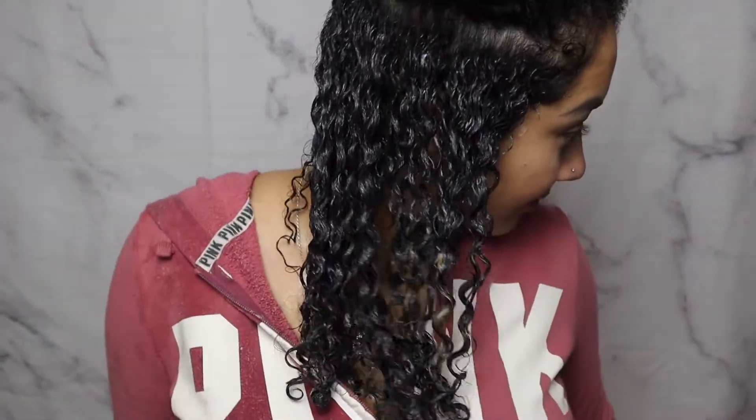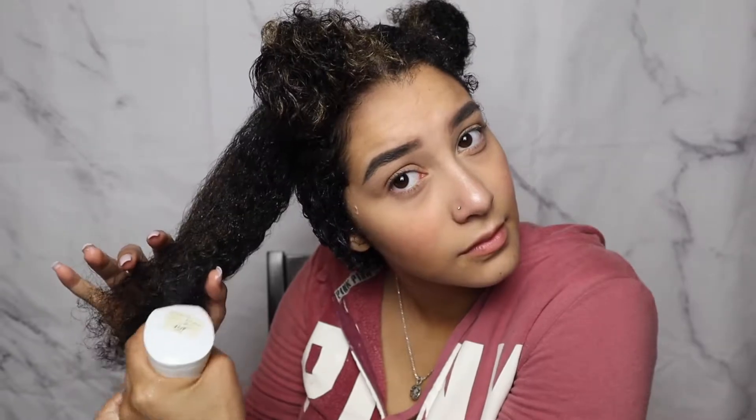Now my curls are magically transformed. You can see the difference from my hair before — look at how moisturized and clumped that is. We are giving Urban Hydration a check mark. See how dry my hair was before? Those three products definitely did their job. Honestly, all the products mixed together really, really well, and I absolutely love it.